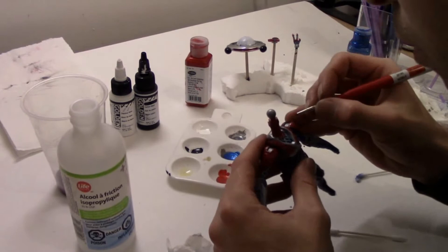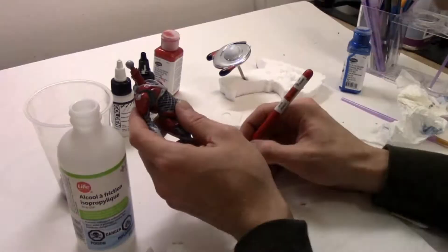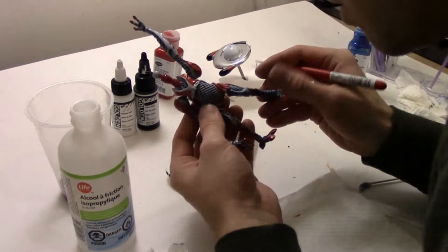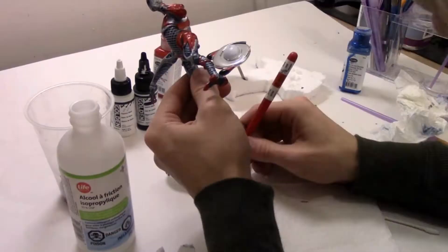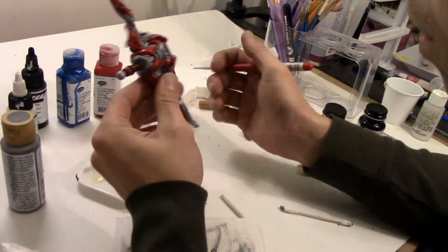Now I'm going to do some detail work on the body. I'll be going over all the red with the metallic red, leftover grey areas with the silver and a gunmetal, and some metallic blue to highlight some areas also. It's pretty tedious work, but it does pay off at the end.